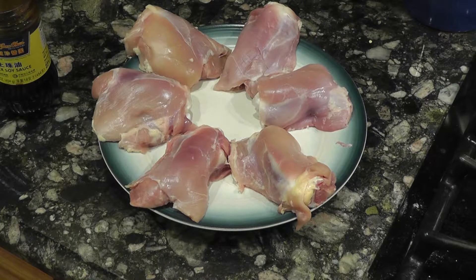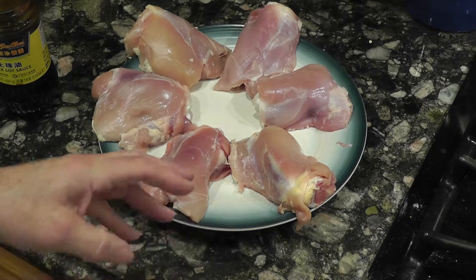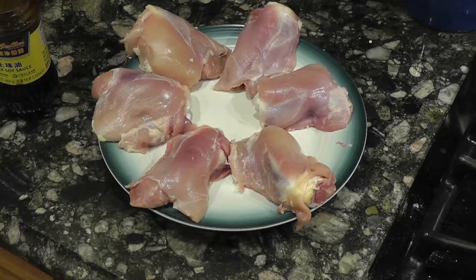We're going to do chicken in thick soy sauce, stir-fried and then water added and steamed a little bit. This is three pounds of chicken — chicken thighs, bone in. I've taken the skin off to get rid of all of the fat, which is quite a bit.